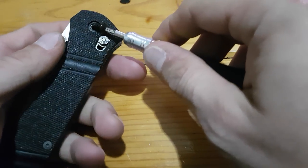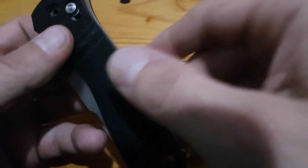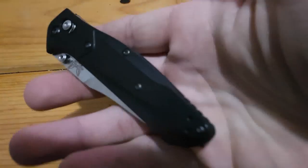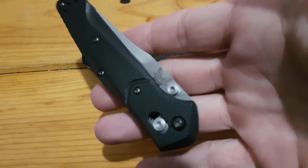Benchmades tend to be a little bit more of a pain to take apart and put back together, but it can be done. I've done it several times with my Striker and just recently with the 940. Once I got that back together, it was very smooth — more so than when I actually got it.